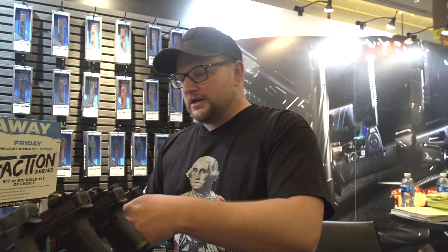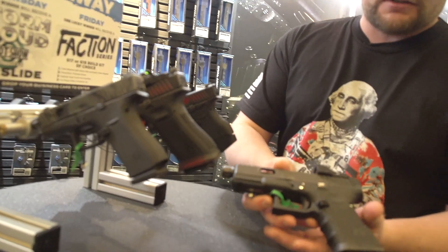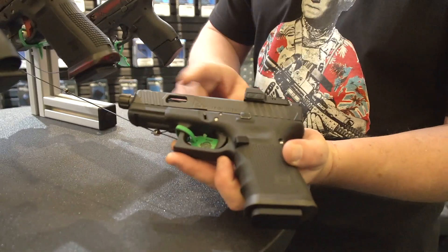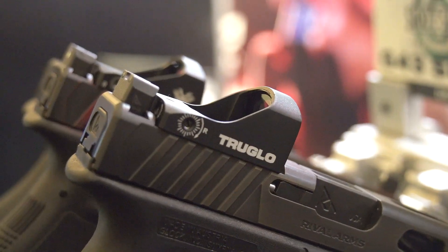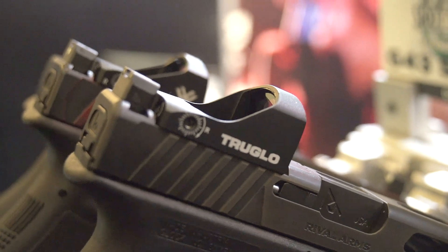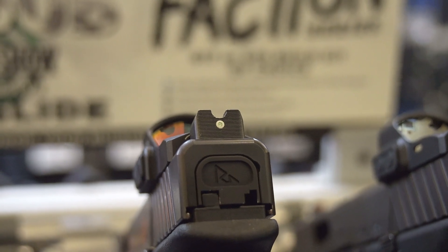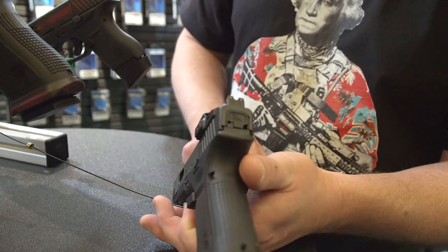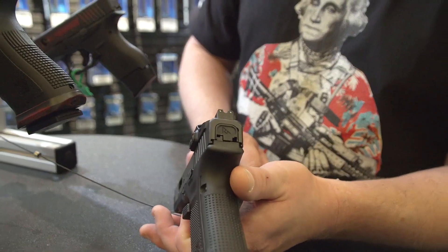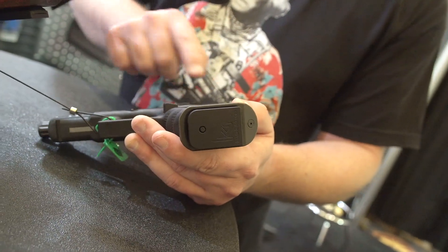So this is a 43 — Chad is a 43 kind of guy. They do them in 17 and 19 as well, in a couple of different colors. This one is a bronze color; we have this other red color which is kind of cool. This is a distressed bronze Cerakote. You can see this slide is set up with a slide rider, and this one is set up with a high set of sights to clear not only a suppressor but also your slide rider.